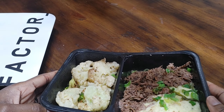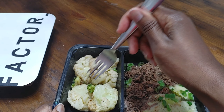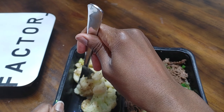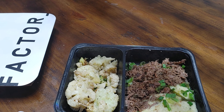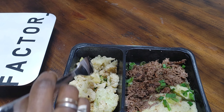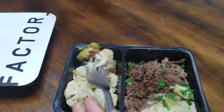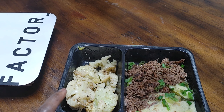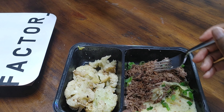Let's try the veggies. I'll caveat and say my expectations are low, because usually Factor 75 vegetables are under-seasoned in my humble opinion — I'm always asking for salt. Let's see if they did anything different this time. Oh wow, this is pretty good! It's not super bland. One more bite. Wow, okay, this is actually pretty good as is. Yay!